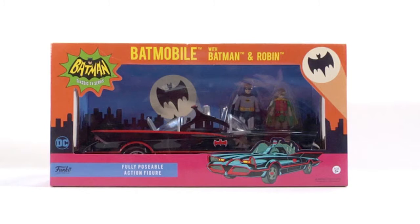Hello Toy Collectors and YouTubers, this is FilmSchool93 with another Authentic Legends and Collectibles toy review. In today's video, we'll be reviewing Funko's Batman 1966 TV Series Batmobile, Batman, and Robin action figure set, taken from the ABC Television Network's hit 1960s TV series starring Adam West as Batman and Burt Ward as Robin.